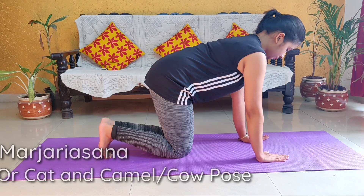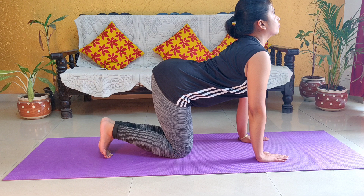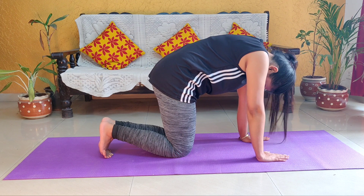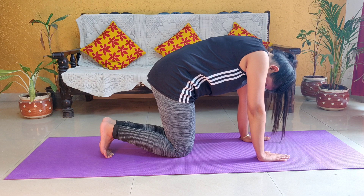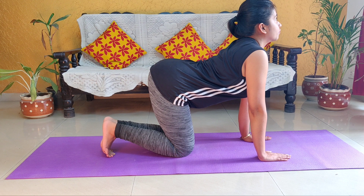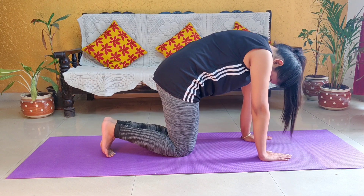Slowly straighten your left leg first and then your right leg. The next asana is Marjariasana or Cat and Camel Pose. First, you have to bend your back inward like a cat, looking forward, and try to hold this position for some time. Then reverse it — push your back upward for the Camel pose. This cat and camel pose gives a very good stretch to your back region and is great for any back pain issues. You can do this exercise 8 to 10 times depending on your comfort. Slowly straighten your back.